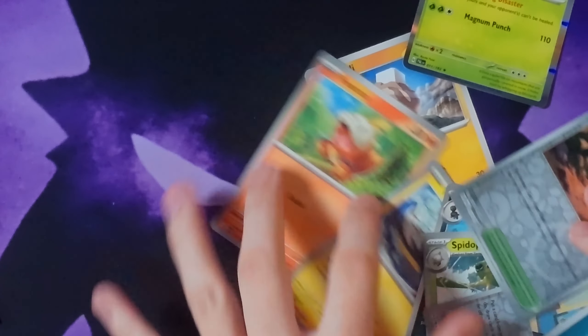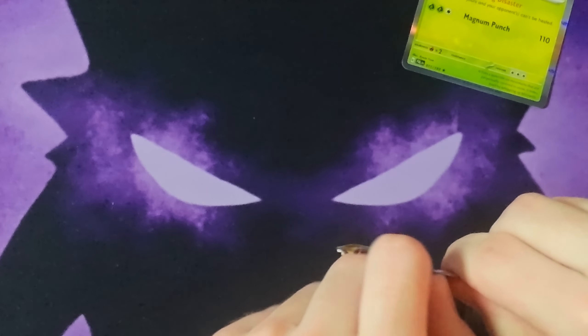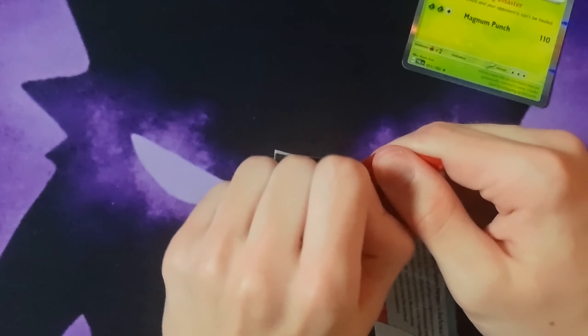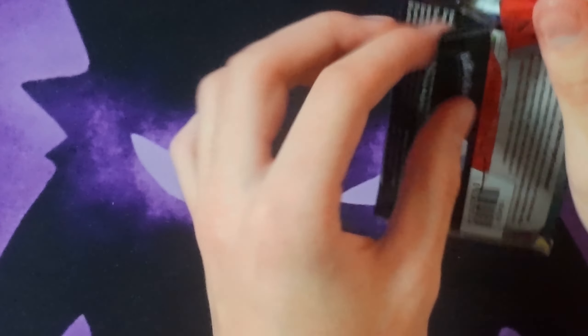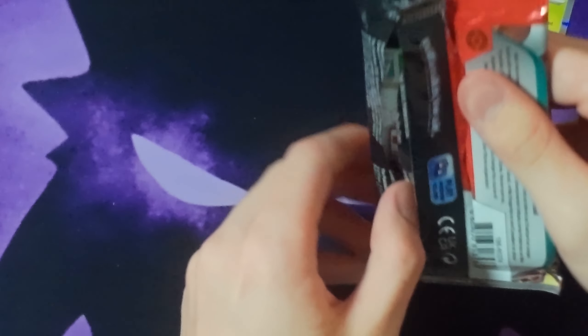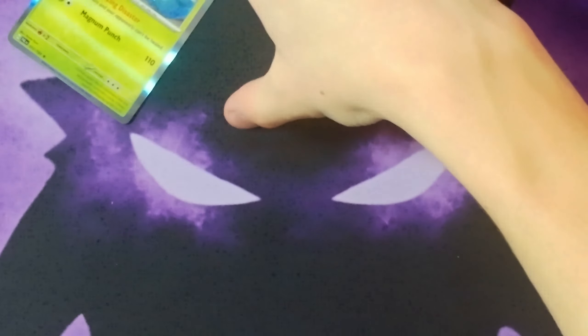Did they still sell old packs from like the older generations? They've raised the price of the older packs, so they made them super hard to get. I think I'm starting to figure out how to open these now. Hashtag bring back the yellow border — because I don't know about these silver ones.